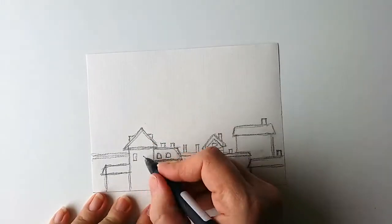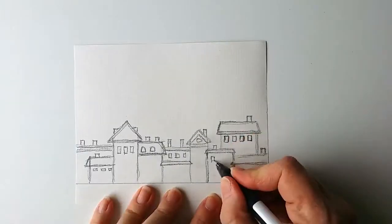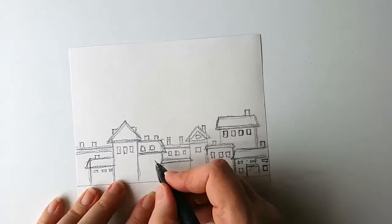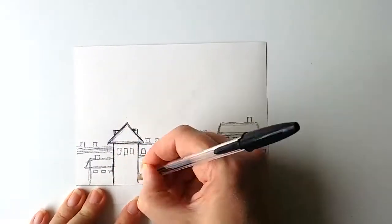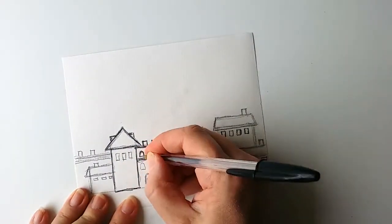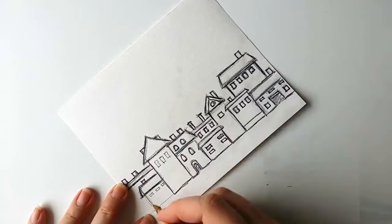I started with sketching some houses. I started with a pencil and then I changed to a regular ballpoint pen and erased the pencil marks. Normally I would use a marker for doodling, but I used ballpoint pen because I wanted the houses to look sketchy.